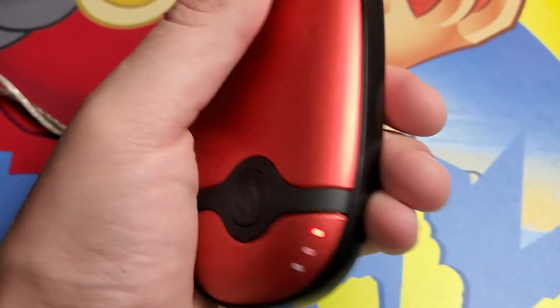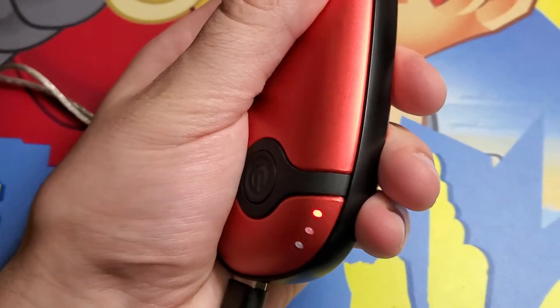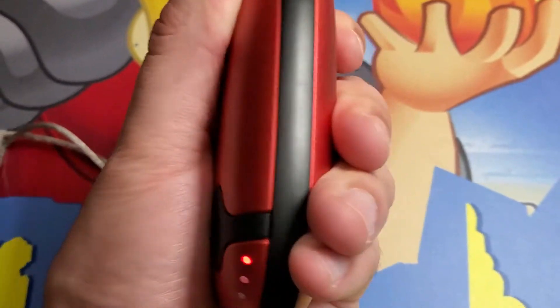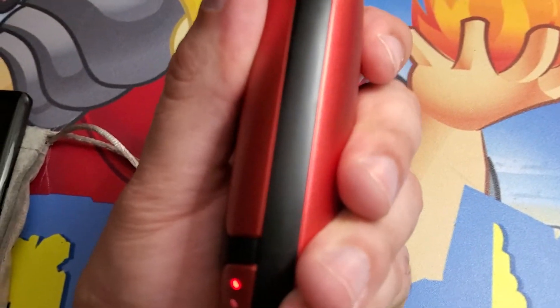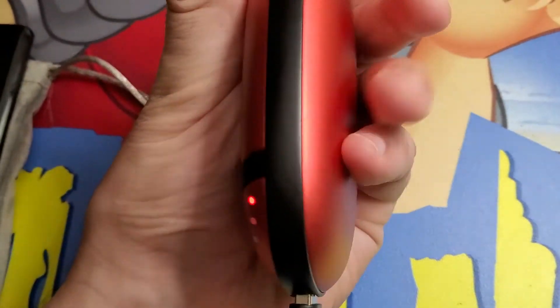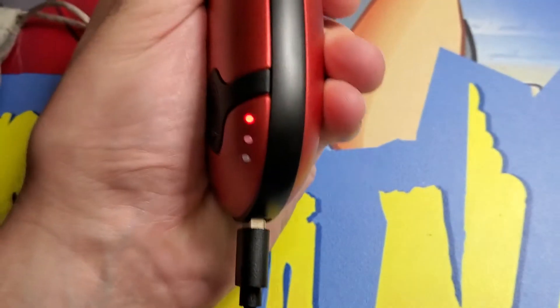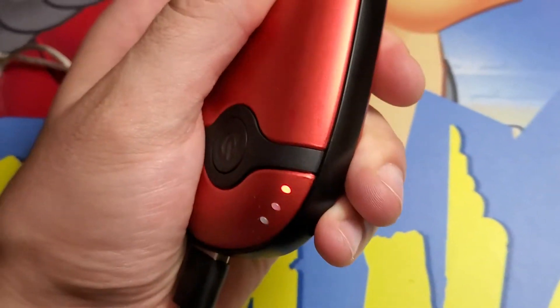Let's see how long this takes to get real nice and toasty. It's really interesting. I haven't had an electric hand warmer and it's getting warm fast. I can feel it in here quite well — just imagine if I was out in the cold how good this would feel. And it's continuing to warm up here. This is very warm. I wouldn't say above warm, but you don't want it burning hot, but this is putting off a lot of heat. Very comfortable in the hands.